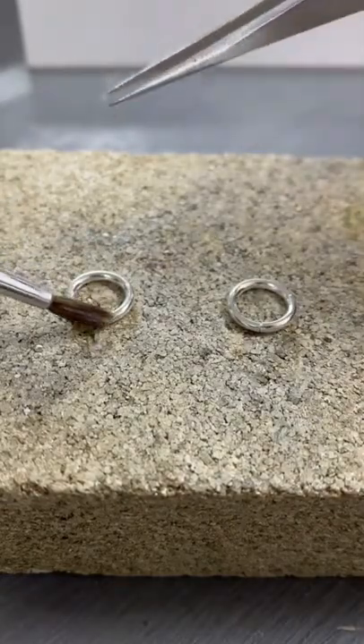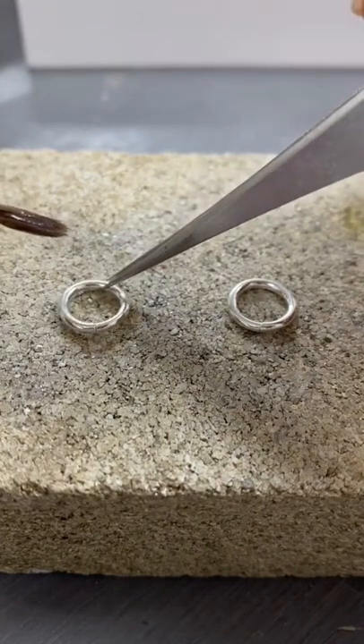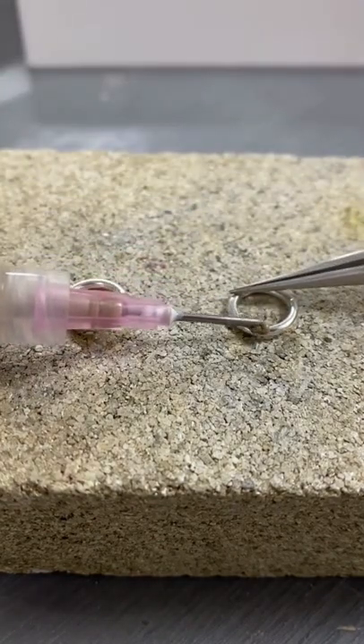Let's compare solder to solder paste. These are two sterling silver jump rings. I am adding flux to the join on one, putting it on top of the solder, and then I am adding solder paste to the other jump ring.